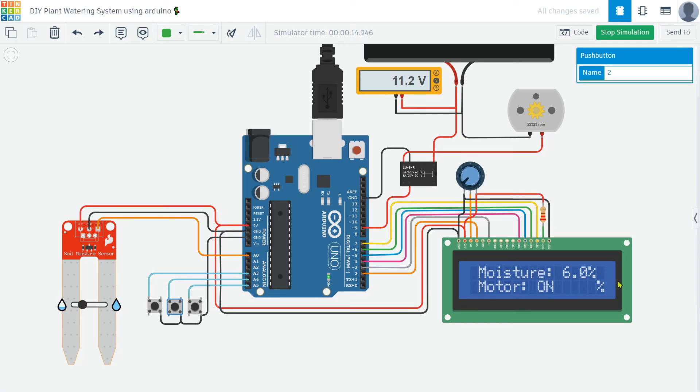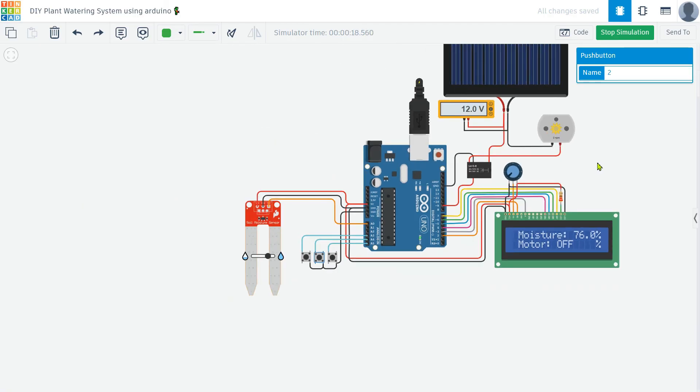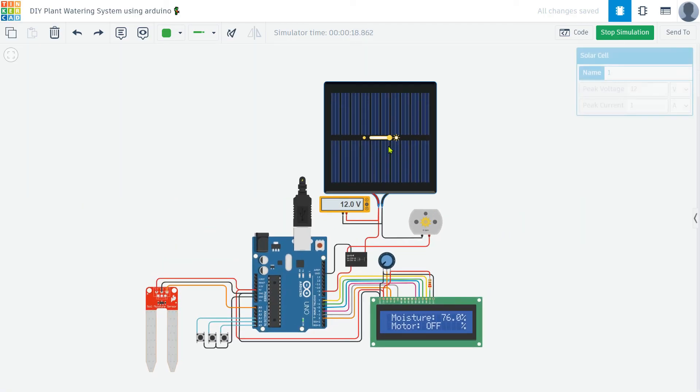Now, see how the project is working in action. As the soil moisture level changes, the system dynamically responds by turning the motor on and off. The LCD display shows real-time soil moisture readings and motor status, allowing you to monitor the system's operation. Adjust the moisture thresholds using the push buttons to ensure your plants receive the optimal amount of water. This demonstration highlights the efficiency and reliability of the automatic plant watering system, powered by sustainable solar energy.